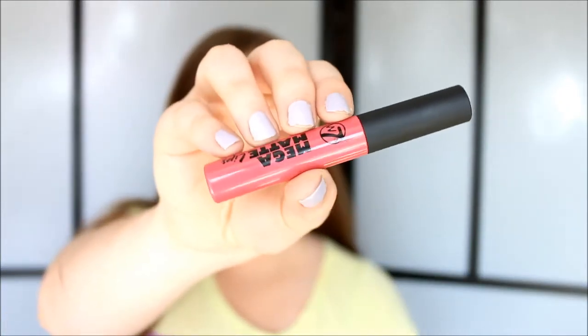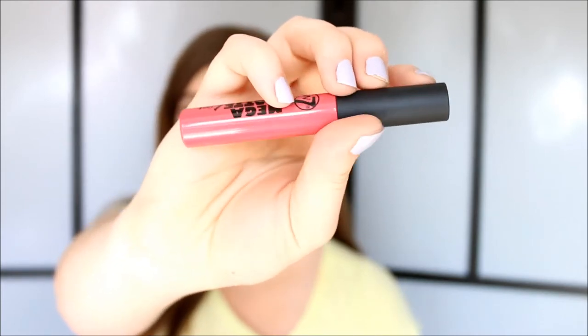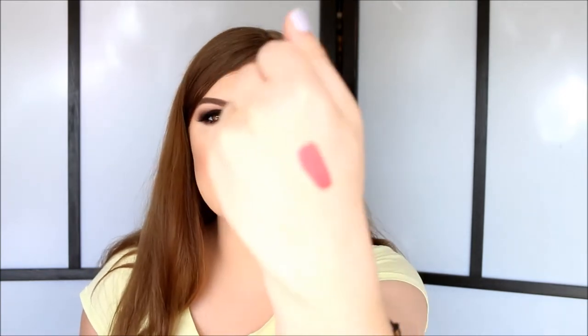Okay so then I got the Mega Matte lips in the color Oddball. It's kind of like a Kylie Jenner lip color — it's not a lip gloss because it's not glossy, but it's not a liquid lipstick either because it doesn't stay on your lips. I do really like the effect of a gloss without the glossy finish. It's very pigmented and not glossy at all, and it smells hella delicious — like a MAC lipstick, kind of a vanilla scent. I really like this especially for the price and I really want to try another color.